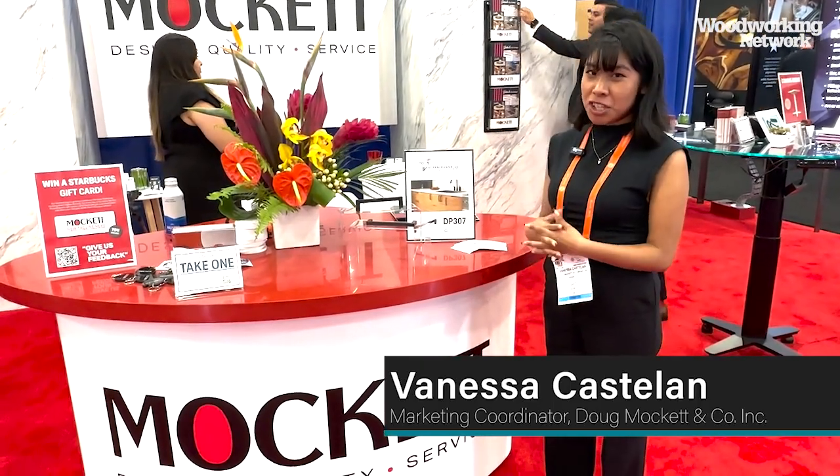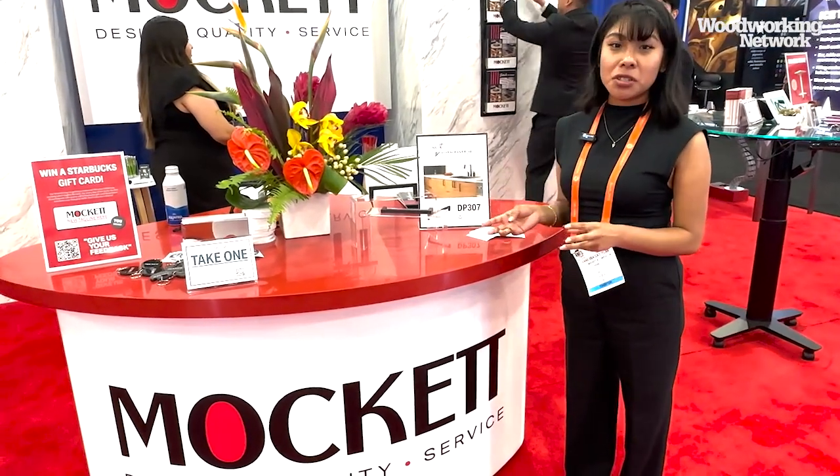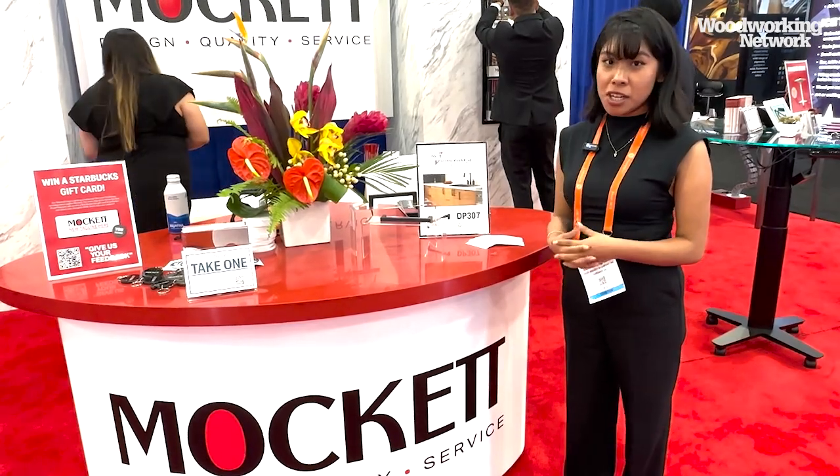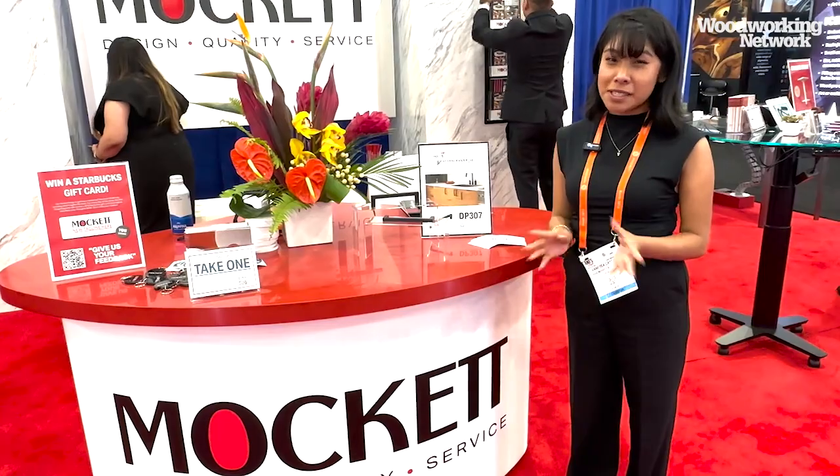My name is Vanessa. I'm the marketing coordinator with Market. Here we have our Visionary Awards finalist, the Oceanic Draw Pull, the DP-307. What makes this part really special is that it's made out of post-use recycled materials from the maritime industry — things like fishing nets, fishing wires, straws, ropes, things like that.